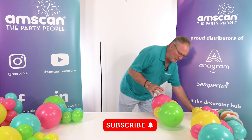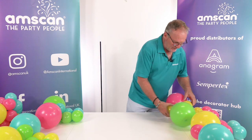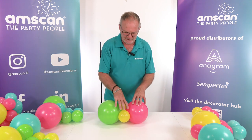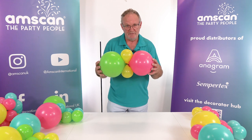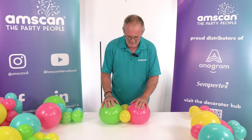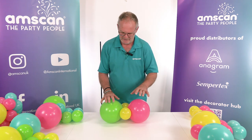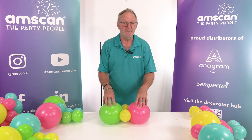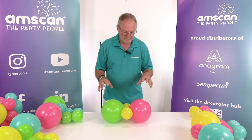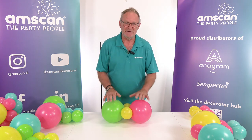We'll put the foil to one side because we need it until the end, and now let's talk about how the column is constructed. Basically you need two sizes of balloon — a larger balloon and a smaller balloon. Some clusters will have two large and two small, and the others will be all small. The key thing is that the bigger balloon is inflated to exactly twice the diameter of the smaller one. In this case we've got 12-inch balloons inflated to 8 inches and 5-inch balloons inflated to 4. It could just as easily be 10 and 5, or 6 and 3 — it doesn't matter as long as the large is twice the size of the small.